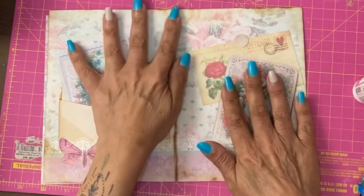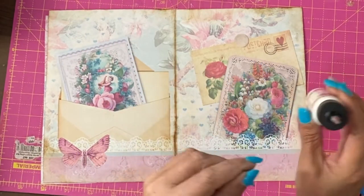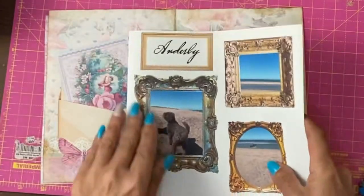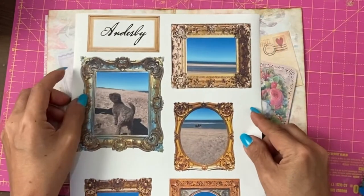Here we have some of the actual journal pages from the Pretty Vintage. Yesterday I went to the beach, and on a piece of sticker paper I've printed up some photos from that trip.